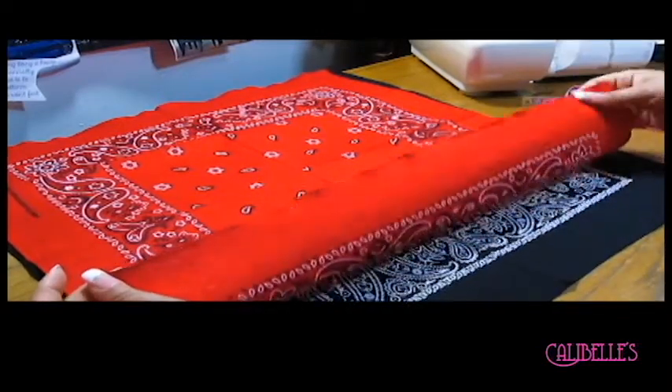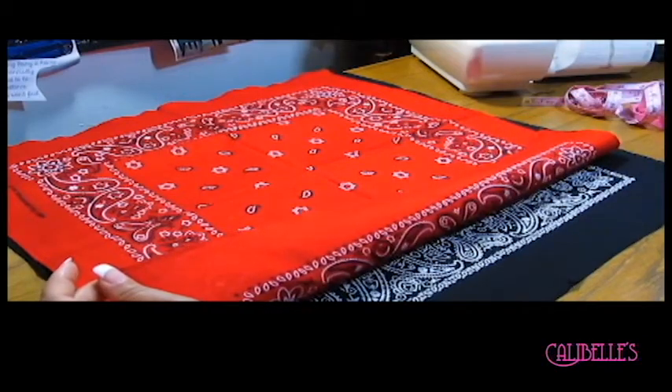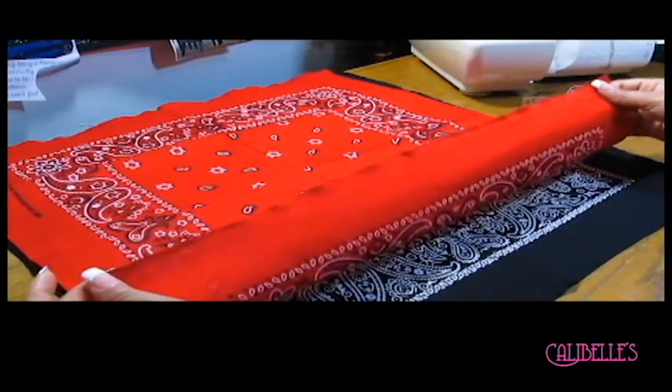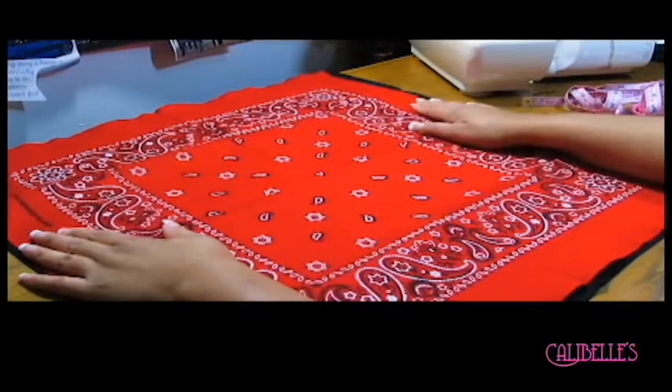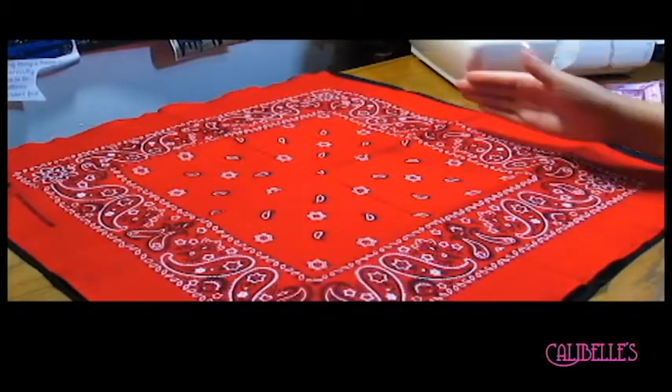If you were doing this from scratch with regular fabric cut into squares of the same size, I would say once you sew your sides, go ahead and serge the bottom to give you some security, because some fabrics will fray and you don't want that. So I'm about to sew my sides and then we're going to get going from there.